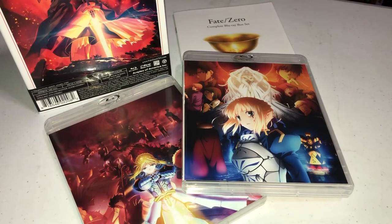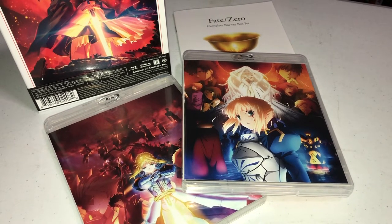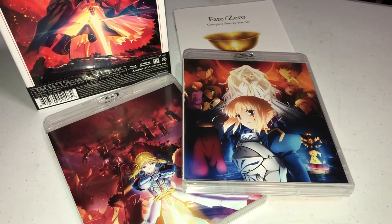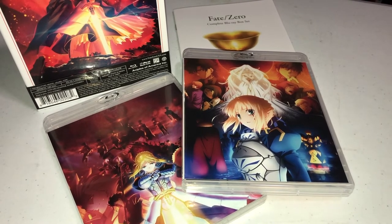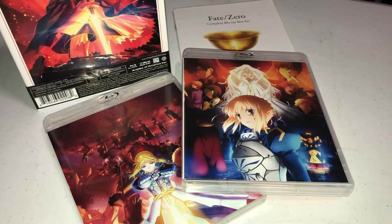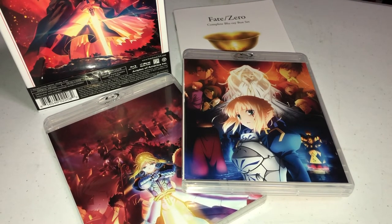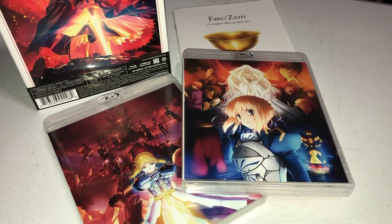So there it is guys — Fate Zero, the complete Blu-ray box set, the two sets in one for the first time. The retail price is a little high for your standard Blu-ray, so a lot of you are probably going to ask: should I get this? I think if you're a fan of the Fate series, this is the best Fate series in my honest opinion — well written, great characters, a fantastic story. I highly recommend watching it first on streaming sites like Netflix, or possibly Crunchyroll, and then deciding if you want to own it. Even with the high price, I think it's worth it.